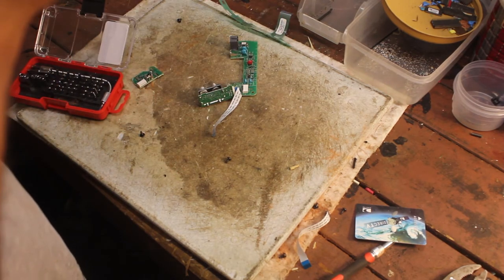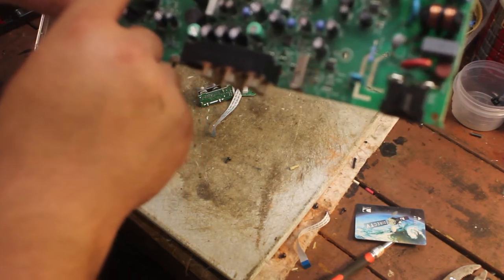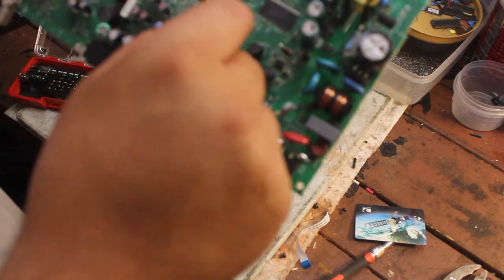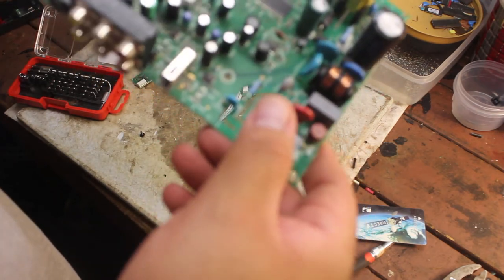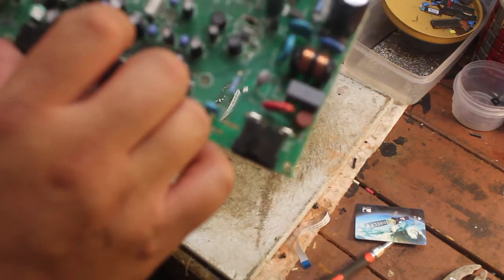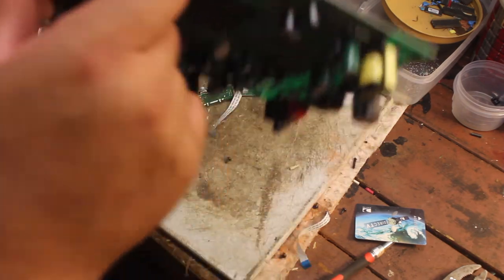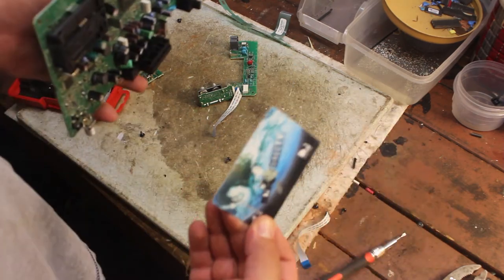There are a few tantalum capacitors, and the other ones are going to be monolithic — there are a few of them on there. That's about it for this board. The gold pins of course are in here, along with the gold contacts where the card slides in.